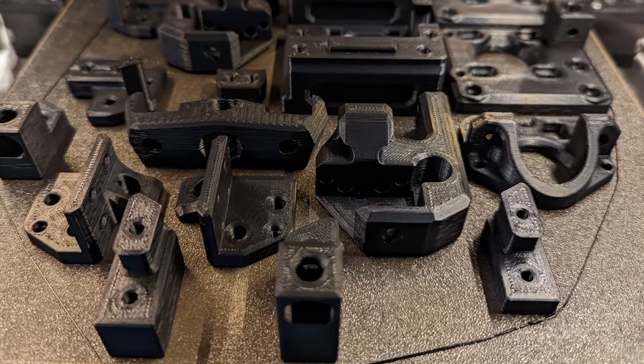So when I got my Voron 0.2 kit, I finally needed to dial in my process. Let's dive right in!